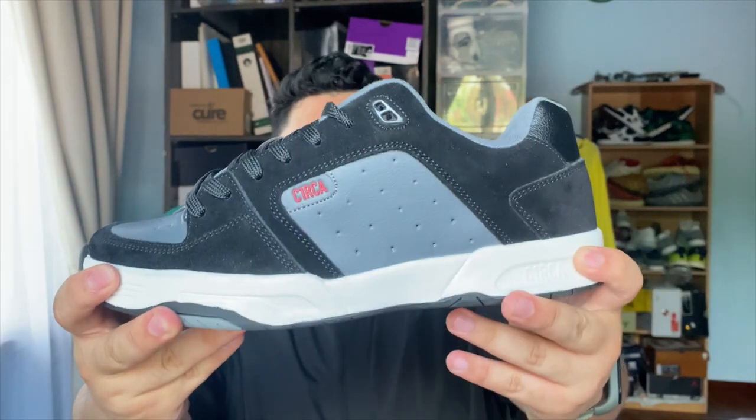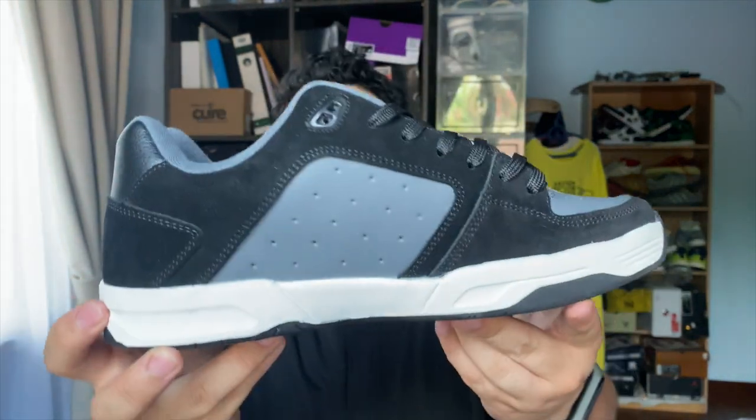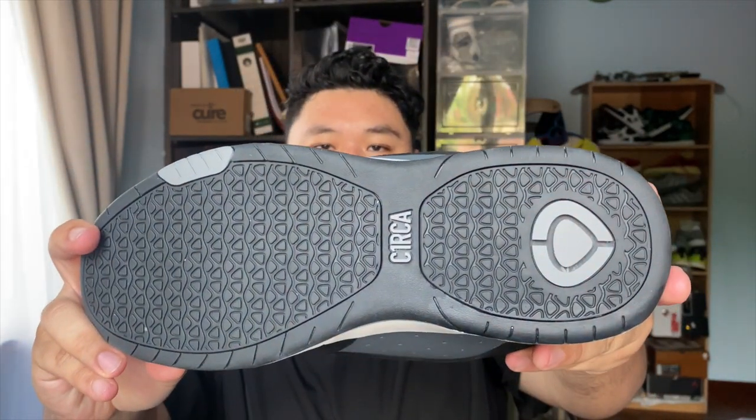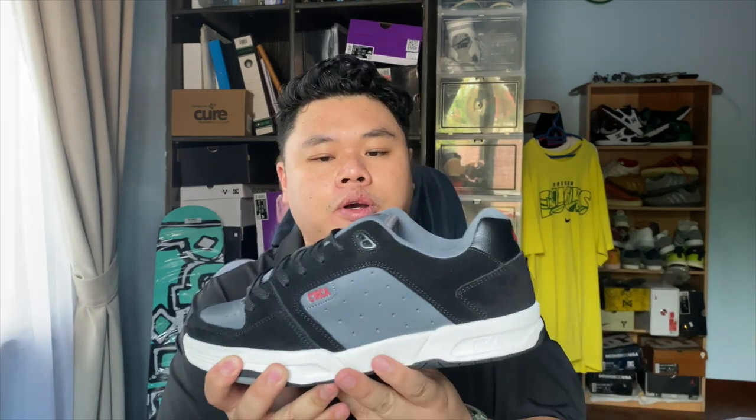I am very glad to see Circa doing this, although not true to its original form or as close in quality as Circa put out back in the day. This is a close runner-up and I'll take it. This shoe is the retro version of the 805 and it uses the CX201R tooling. If you're familiar with Circa's retro line, the CX201 was eventually retroed.